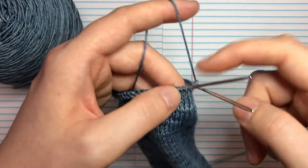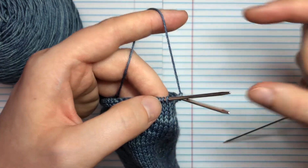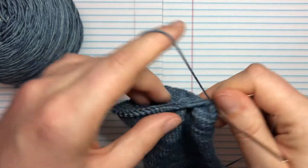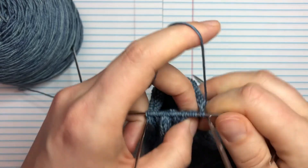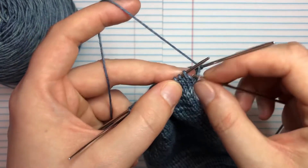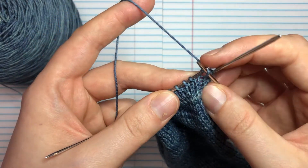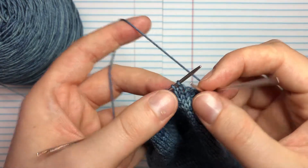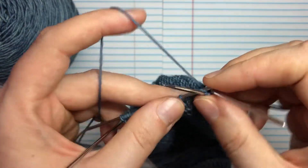Once we have our heel flap, you're going to need to pick up those stitches to turn and make the foot an actual foot. When we're working the gusset you need to pick up those stitches, and it's a lot easier if you've slipped them. To slip a stitch, you just act like you're going to purl it but don't actually purl it — just slip it off your needle. That's how we slip a stitch.